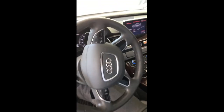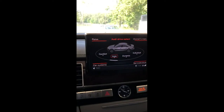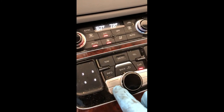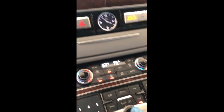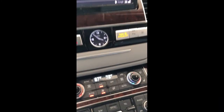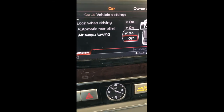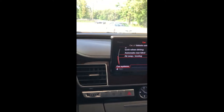We're going to get it off of tow. You're going to go into car systems, go into vehicle settings, and scroll down to towing. Push the button — the towing's on, so we're going to turn the towing off. Push the button and that's a done deal. We're back to where we were before.